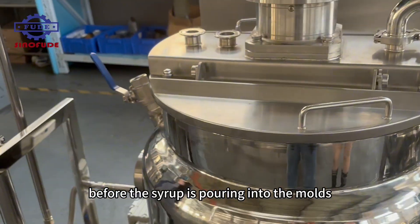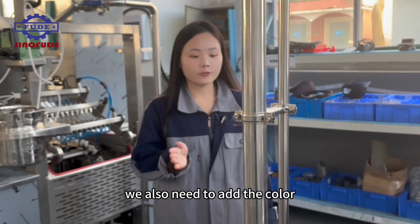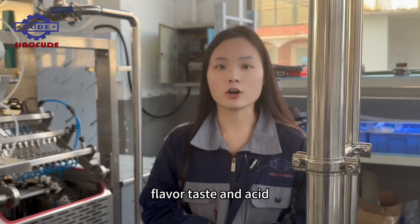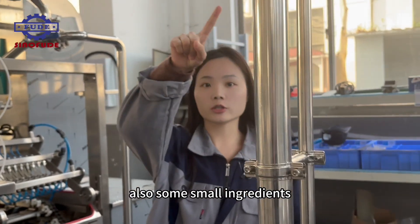Before the syrup is poured into the molds, we also need to add color, flavor, taste, and acid, as well as some small ingredients.